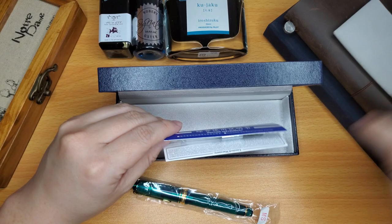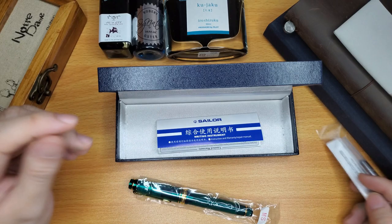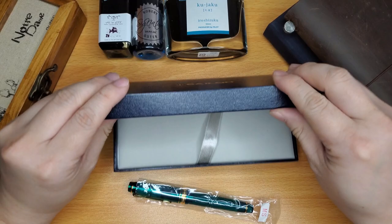It comes with a cartridge — oh, that's nice! They usually don't come with a cartridge if you buy it straight from Japan, but I think this is from a retailer, so they included one. That's awesome.